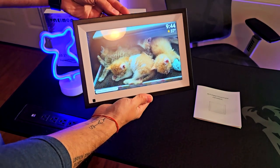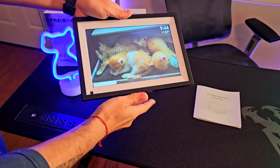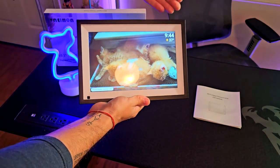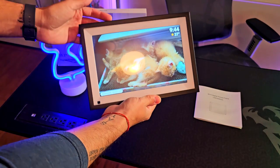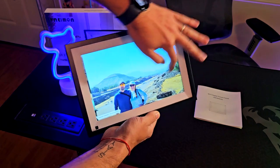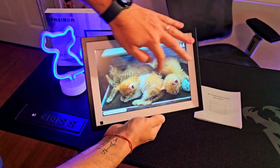As I was saying, this is a 10-inch display with a resolution of 1280 by 800 pixels. It has 32 gigabytes of internal memory. The best thing about this is that it's an IPS panel, meaning that no matter the angle the person is viewing the photos from, it will be viewable from any angle. It's also a touchscreen, which is really cool.